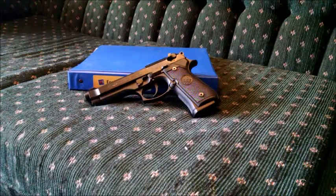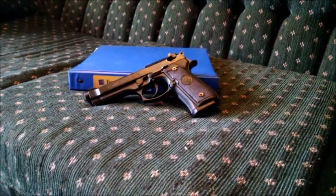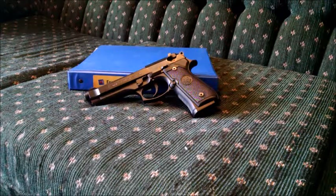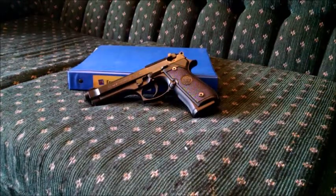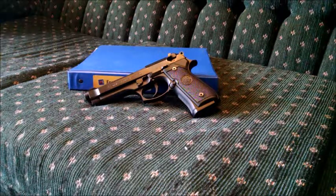The Beretta is a very big pistol. According to the official paperwork that came with the gun: barrel length 4.92 inches, overall length 8.54 inches, overall height 5.51 inches, width 1.5 inches. The empty pistol is 33.86 ounces — pretty heavy. The magazine itself is 3.8 ounces, and fully loaded the weight of the pistol is 40 ounces.